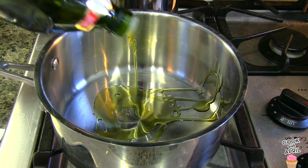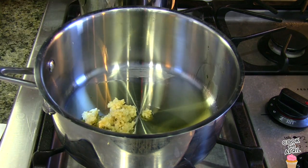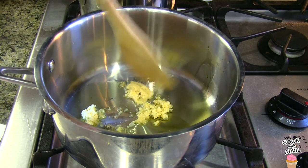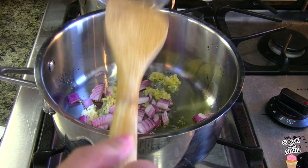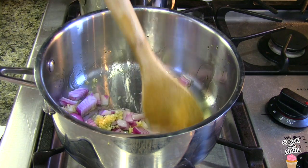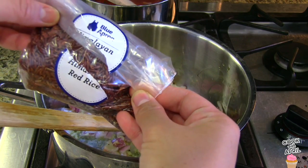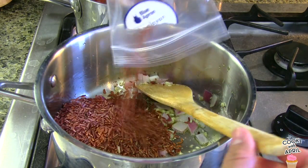In a larger saucepan, I'm going to add olive oil and mince the garlic. I'm going to add half of the red onions and sauté those together — it smells amazing. Then I'm ready to add the Himalayan red rice and sauté that for about 2 minutes.